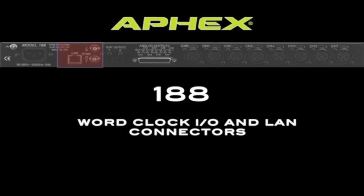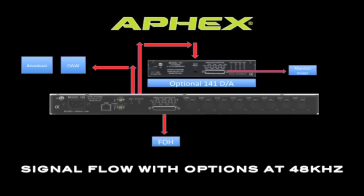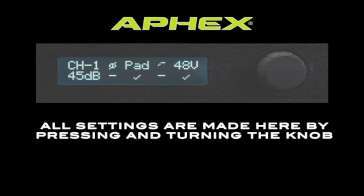A standard Ethernet connection is also provided to connect to your local area network. If you choose to operate at 44.1 or 48K, there are some options available to your workflow. For example, AFX makes a model 141 D to A converter. It has an ADAT input and an analog output on a DB25 connector. By using the 141 converter, you can send 8 channels of analog to a monitor mixer and 8 channels of analog to a front of house mixer, while the other ADAT output can feed a digital audio workstation or a broadcast truck.